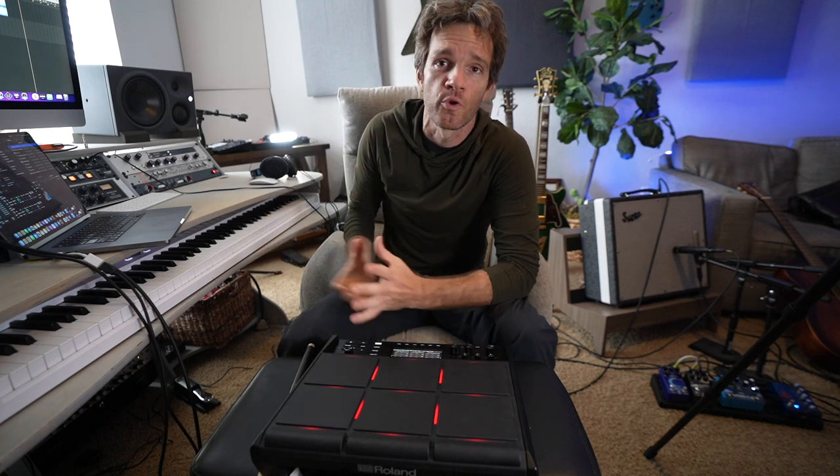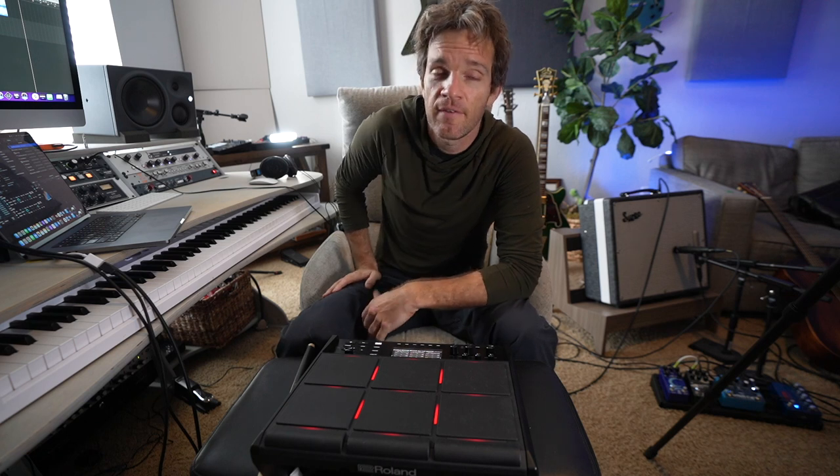It's an incredible workstation — it has a lot of utility for a lot of different creative things that you can come up with. If you have any questions or comments, hit them in the comment section, Instagram, Twitter, or the website. I'll talk to you all soon — thanks a lot.